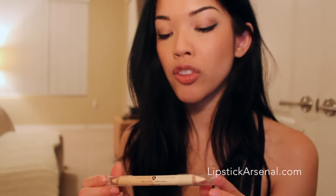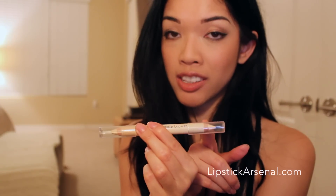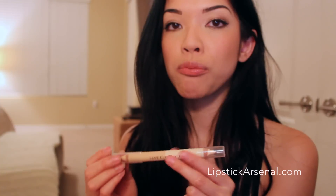Lastly, we have the brow duo pencil. You have the concealer on one end and the highlighter on the other, and this is actually my favorite product. It goes on really smoothly and it's so creamy and very easy to blend out.